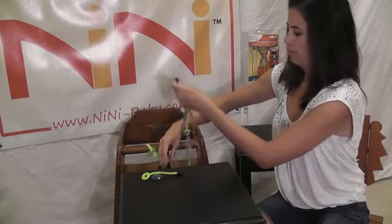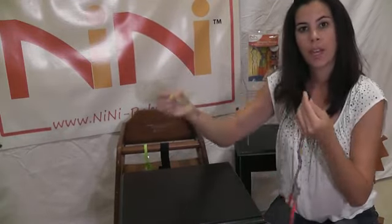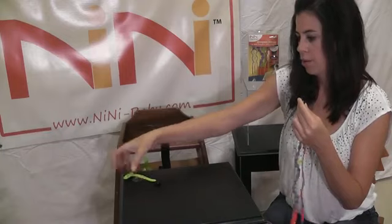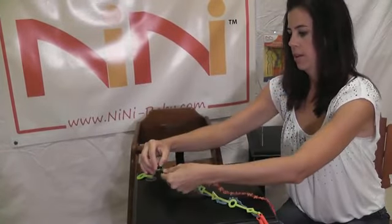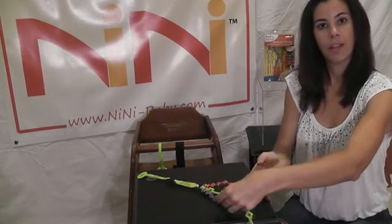Now if you want to use the suction cup anchor for tabletops — if you're working in an area where you don't have an anchor bar to use the other anchor — then you use the suction cup. You'll place it firmly on the table, press down hard to make sure you've got a good suction, and then just buckle right on in, and voila, you're ready to go.